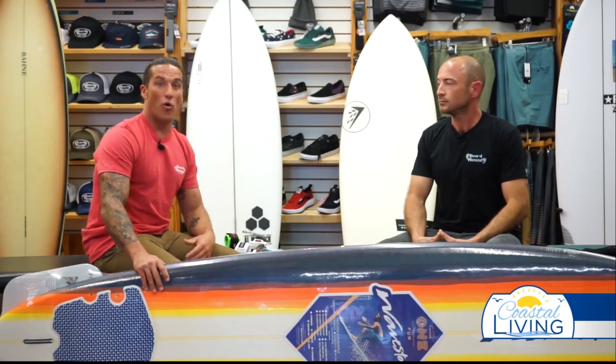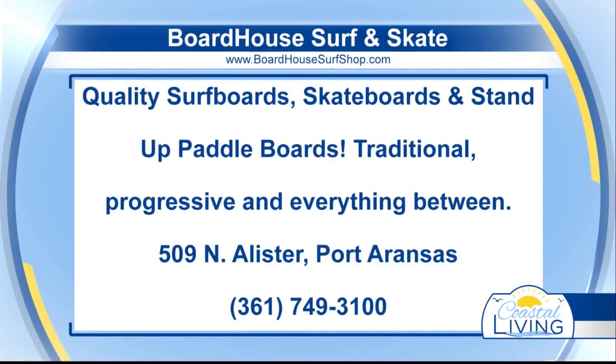We want to encourage all of our viewers: if you have any questions, get at us. Boardhouse has an Instagram and Facebook, and we can answer those questions — or just come down to the shop or call in and we'll inform you. You can call old school, you can DM, whatever you need to do — we'll take care of you. Come on down to Port Aransas to Boardhouse Surf and Skate, where you can get your beginner surfboard, expert and intermediate surfboards, all the apparel you need, and wetsuits. Your boy Stefan Lewis here at Boardhouse Surf and Skate — let's go!